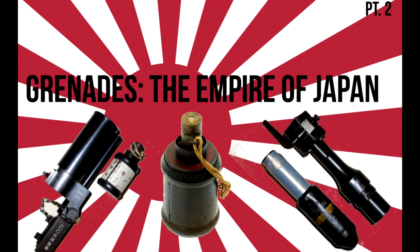Welcome back to Tipton Bros. Today we will be concluding our two-part series on grenades utilized by the Empire of Japan during the Second World War. This grouping is in no way complete, and merely highlights the most widely documented Japanese grenades.